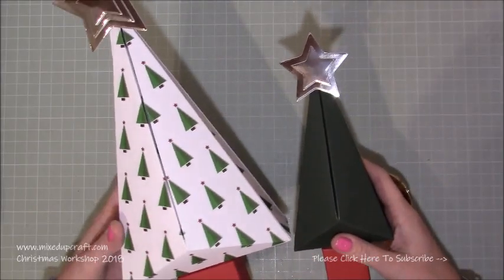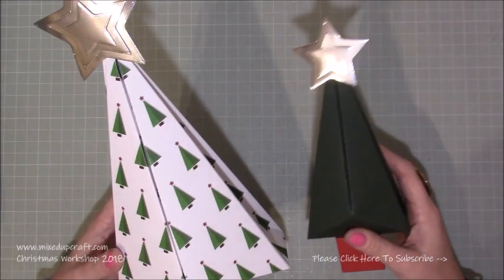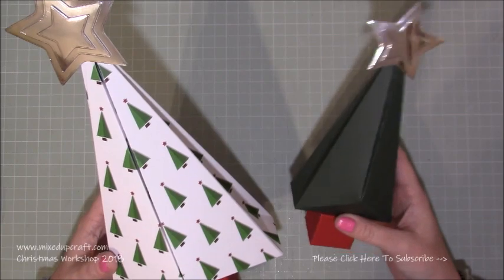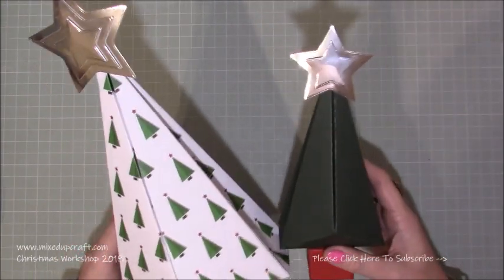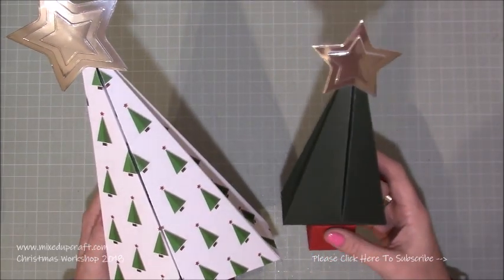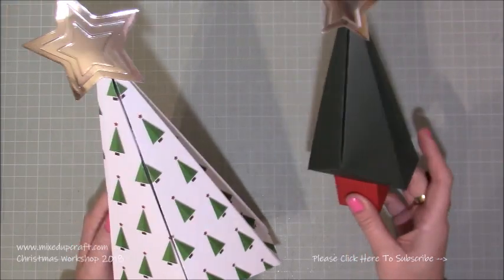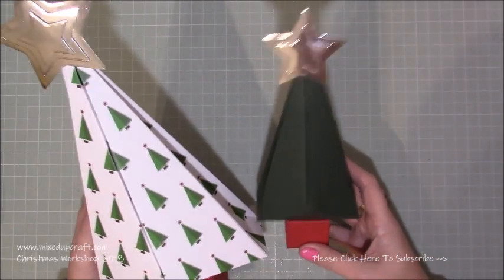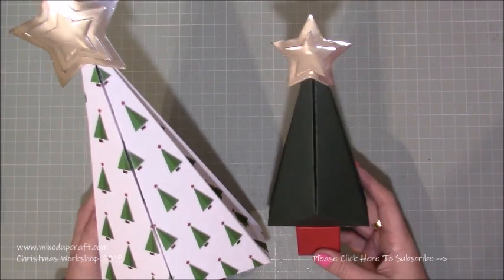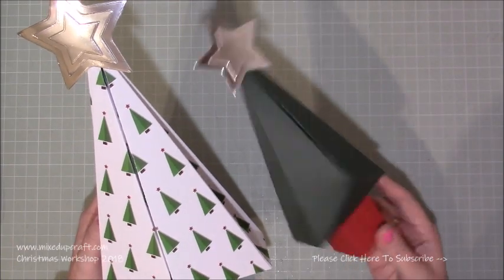Hi everybody, it's Simon at Mix Up Craft, thank you for watching my tutorial today. This was going to be my last tutorial but there's going to be one more already recorded. This is the last physical one I have filmed for this year's Christmas workshop. I've been putting this off because I've been racking my brain — I wanted to do a Christmas tree gift box since last year's workshop and I just haven't quite got it right, but I'm going for it and sharing the tutorial to see how you guys feel about it.